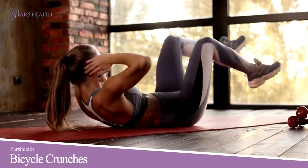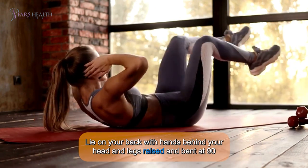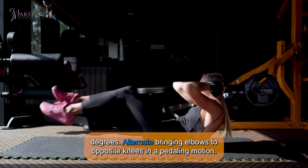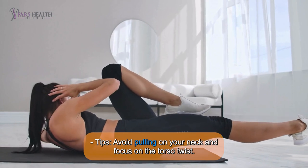7. Bicycle Crunches: Lie on your back with hands behind your head and legs raised and bent at 90 degrees. Alternate bringing elbows to opposite knees in a pedaling motion. Tip: Avoid pulling on your neck and focus on the torso twist.